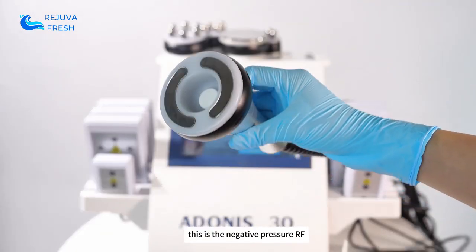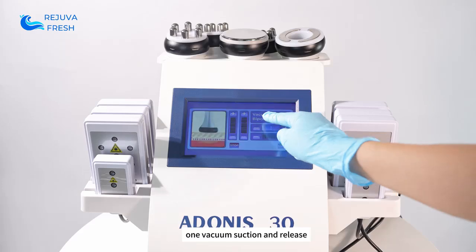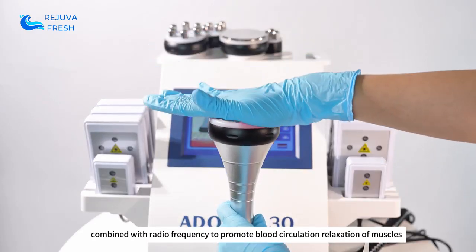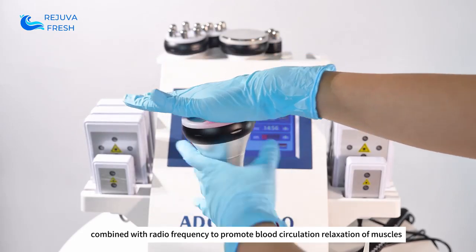This is the negative pressure RF — one vacuum suction and release, simulating artificial massage. Combined with radio frequency, it promotes blood circulation and relaxation of muscles.